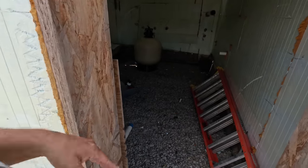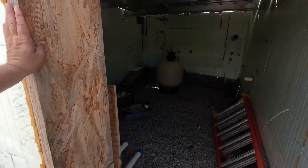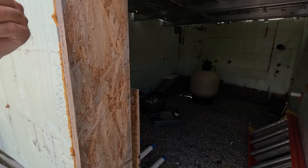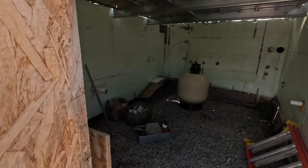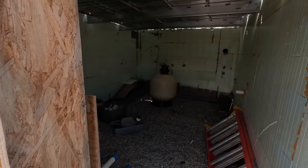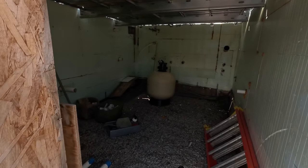It's a small opening - we knew that going in. So it'll be like a little, almost like a crawl space door. This has to be big enough to take one of those in and out in case we need to change that in the future. Everything else is smaller than that, and then you'll come in through here.